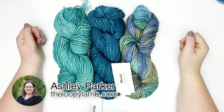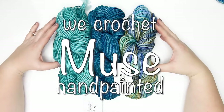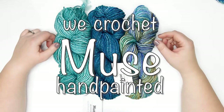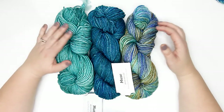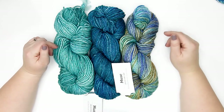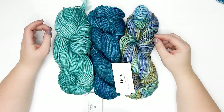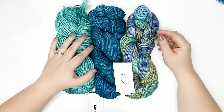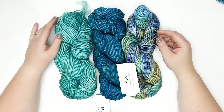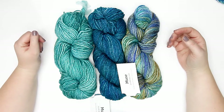Hello there friends, it's Ashley here from The Loopy Lamb and theloopylamb.com. Today I'm going to be sharing my review of this Muse hand-painted yarn available from our friends at We Crochet. We're going to be taking a look at the yarn, talking about what it's like, and then I'll show you some swatches. I also have previously reviewed the Muse hand-painted fingering weight yarn, already up on the channel, but today we're looking at the aran weight yarn. I also have some fingering weight yarn here so I can show you a side-by-side comparison of the two, in case you're trying to decide between them.